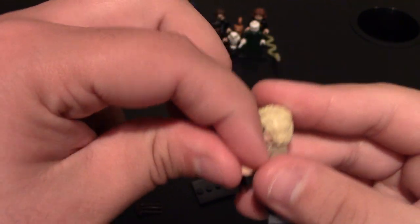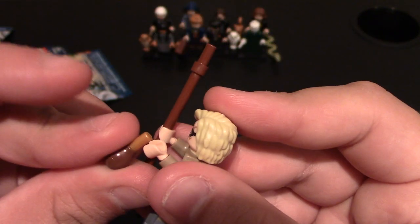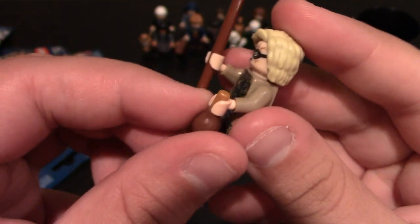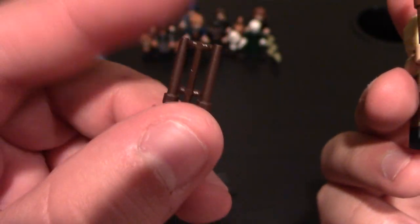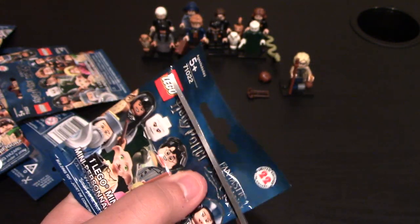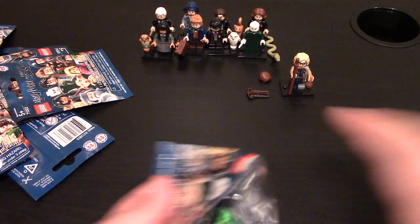He also comes with the Polyjuice Potion, which is actually a maraca — which is funny. But you can have him hold it like this. It's the Polyjuice Potion which transforms him, I believe — don't 100% quote me on that. And then of course he comes with his wand. Good start — a new minifig with some extra pieces. Let's get right on to the next one. There are 22 in this series, and now I have nine, so I'm hoping to complete the series.